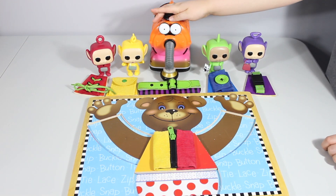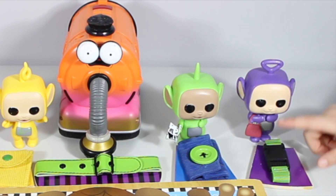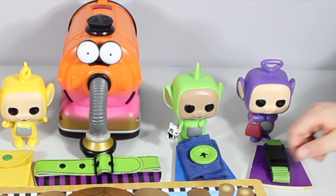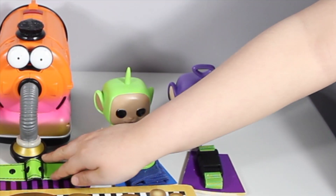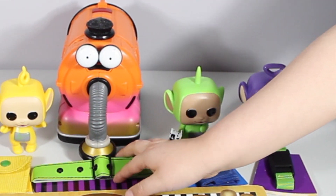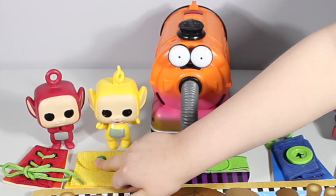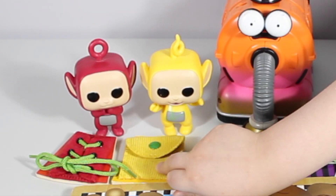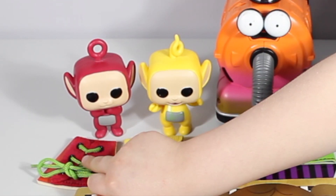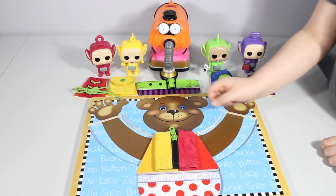We got Tinky Winky with a belt, we got Dipsy with his button, we got Nunu with a little belt, we got Lala with a little snap, and we got Po with laces. So let's start!